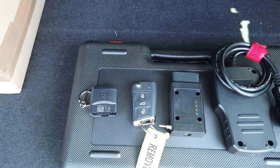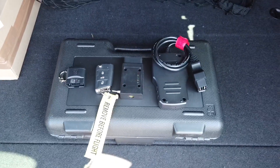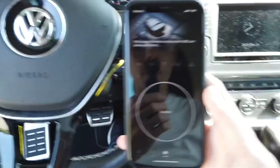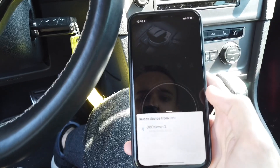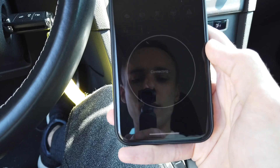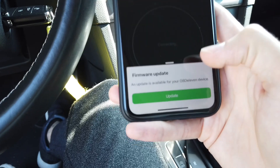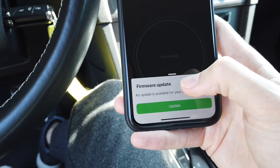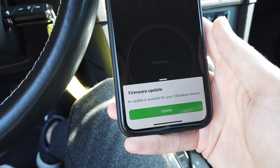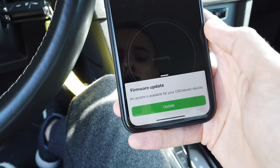Let's check it out in the car. We're connecting it to the OBD2 port in a Golf Mk7. The ignition is on — and it works with iPhone. The device appeared on the list instantly. Right away we can see a firmware update is available. It's important to do this before going any further, just to make sure we have the latest versions of the firmware for both the app and the device.